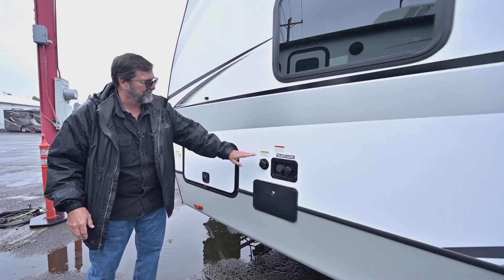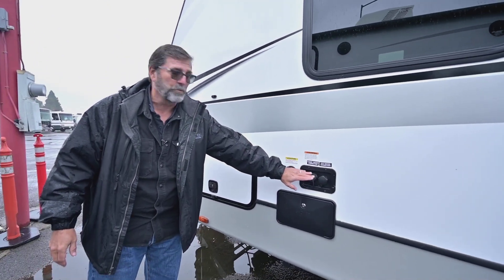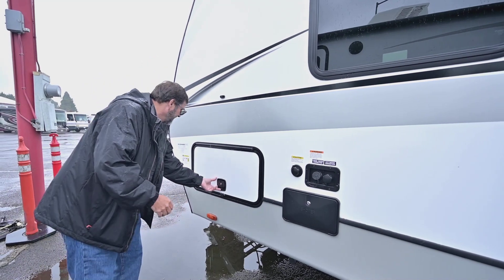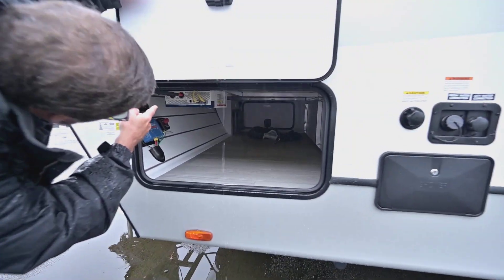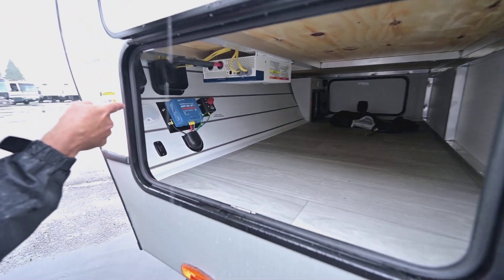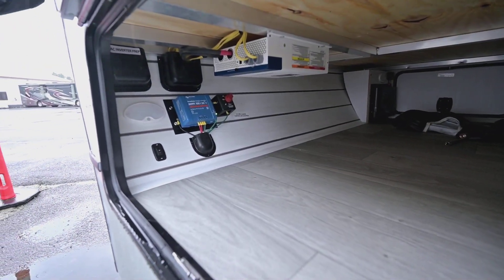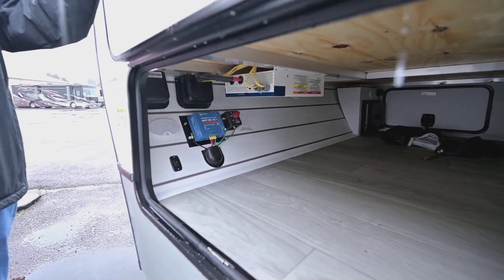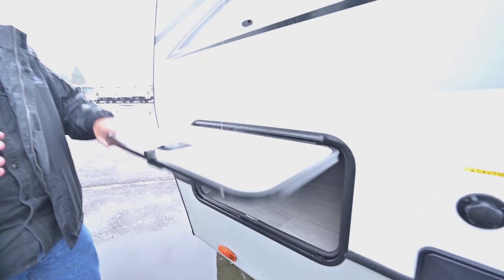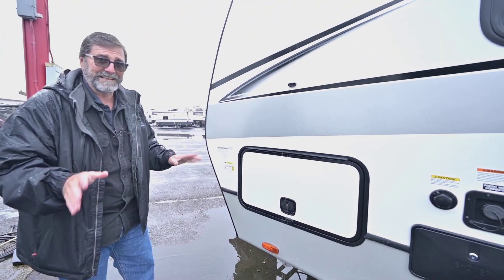We've got an outside shower, a built-in sewer flush, and all your water connections are here. And looking under this side, you can see the inverter system and the solar controller. I want to reiterate — this has a 440-watt solar panel from the factory already installed. This thing is basically game ready.